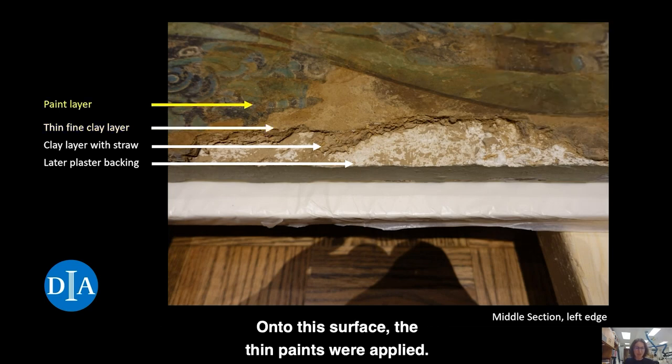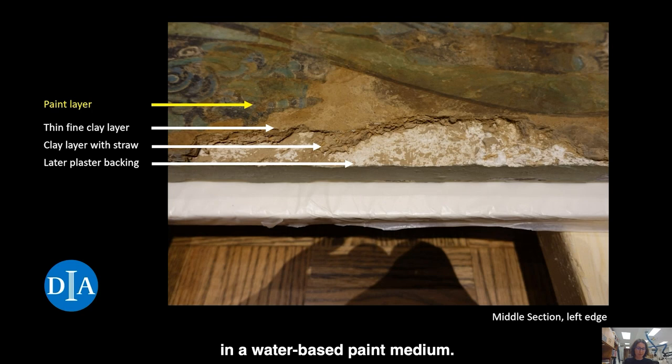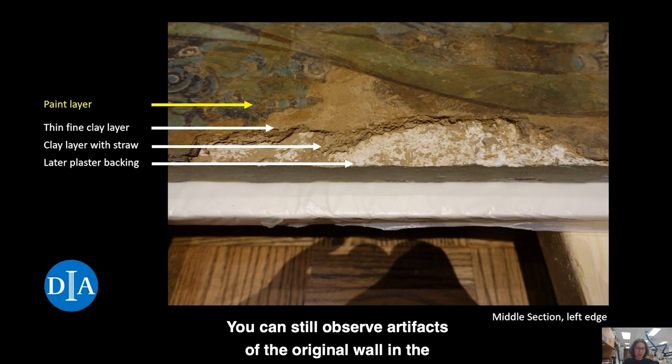Onto this surface, the thin paints were applied. They were made with ground pigments bound in a water-based paint medium. We can still observe artifacts of the original wall in the mural, such as surface irregularities or cracks, as it had remained there for over 500 years.